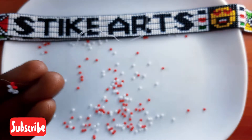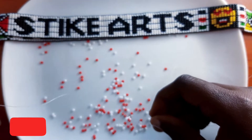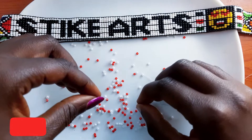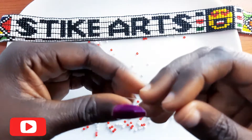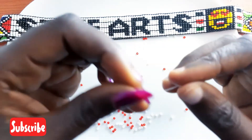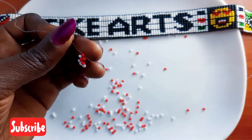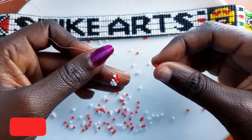It is being demonstrated like that. You do a red bead on the right, then you put a white bead on the left, and then you crisscross on the second red bead as being demonstrated like that. You should have something like this. As we continue, please don't forget to like this video and subscribe to our channel.